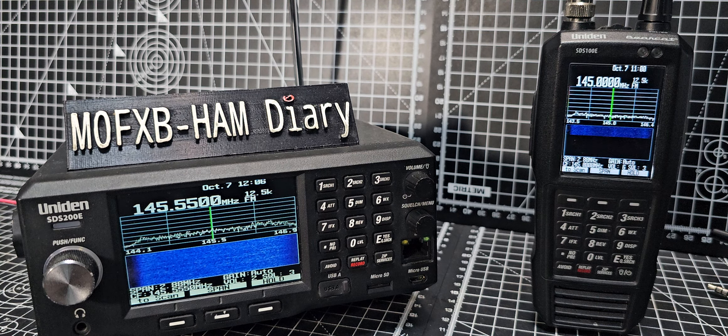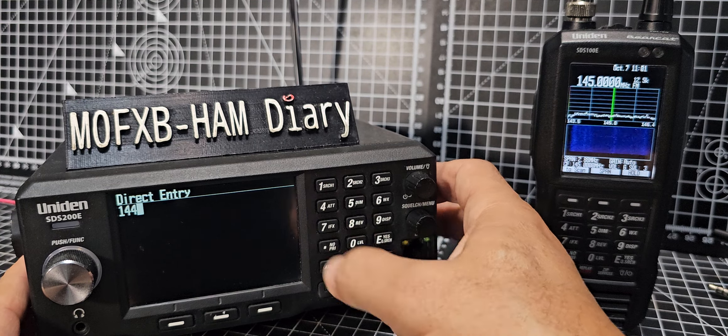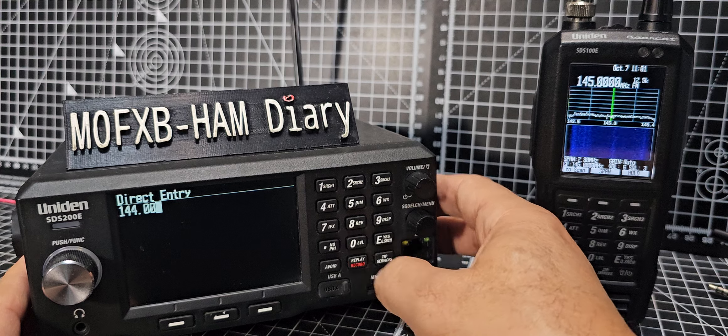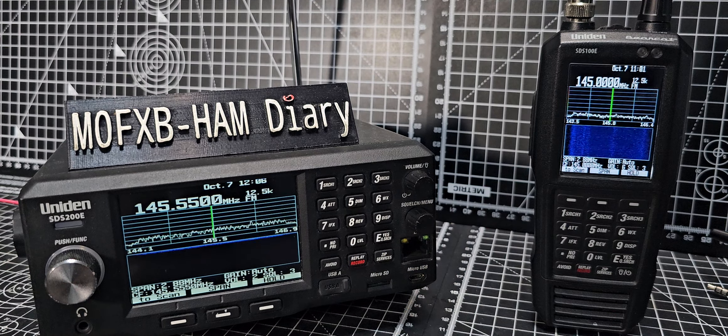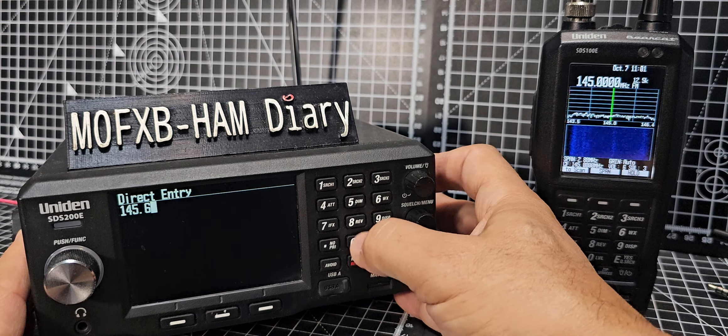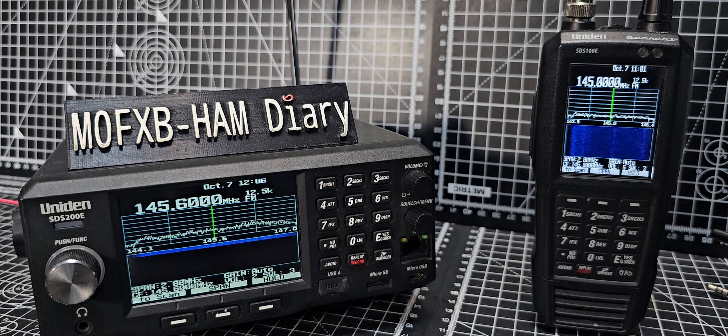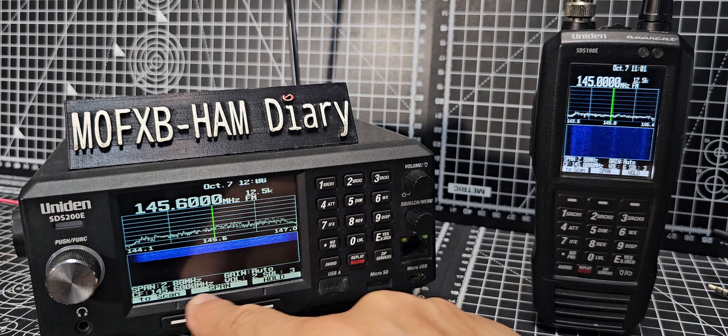The question was: how do we just type a frequency? It's easy — you just go one four four dot zero zero, then press enter. Let's try again: one four five dot six hundred, then press enter. There it is, it's there now.